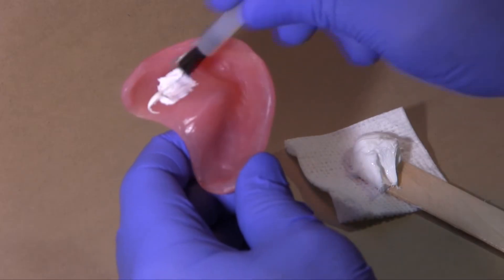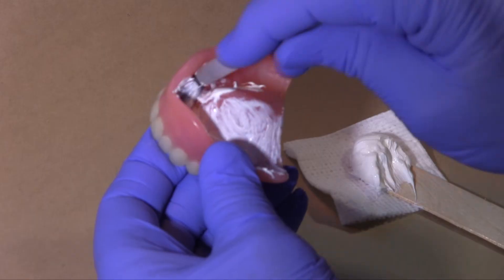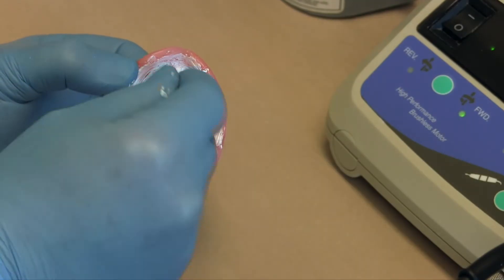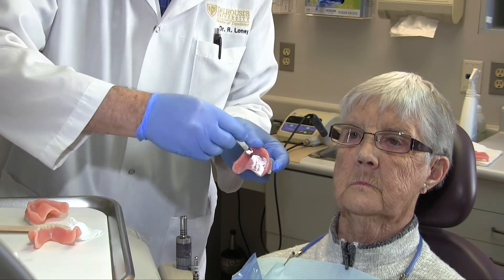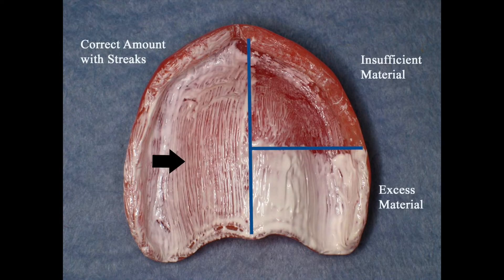The first step in adjusting a denture should always be to adjust the fit of the denture base with pressure indicating paste. Never adjust the occlusion prior to this step, as correct seating of the prosthesis can affect occlusal contacts. Dry the denture thoroughly and apply disclosing paste with a stiff brush to leave streaks so that the surface colour is mostly that of the paste and not that of the underlying denture, like you see here on the left-hand side.